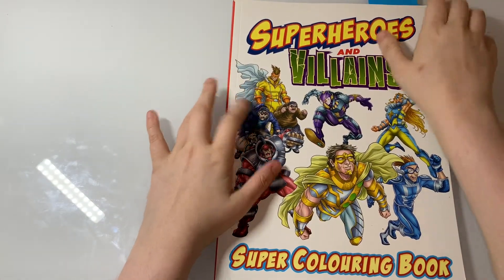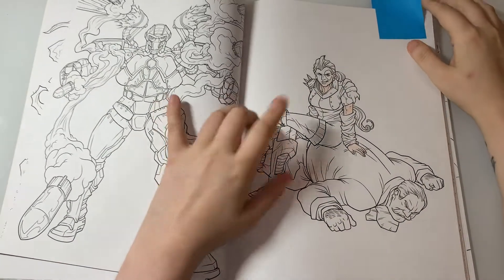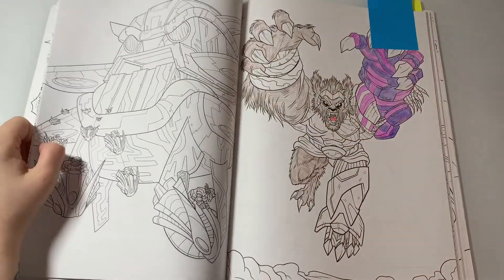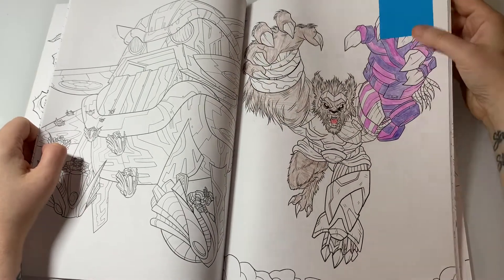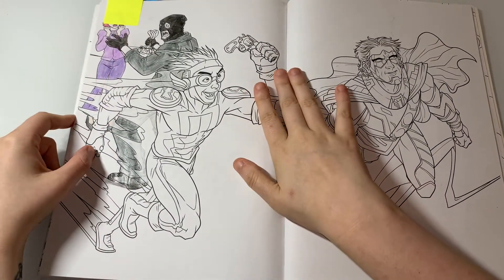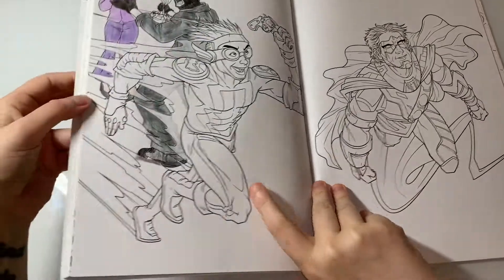This one is Superheroes and Villains Super Coloring Book by Alligator Books. I started her skin but I don't know what I used, so I'm just going to go a bit darker. I love how this one's looking — I just need to make the colour more pigmented. There's also this one and I know exactly what colours to do him. If you hear any noises that's just my cat in the background — they always come alive when I record.